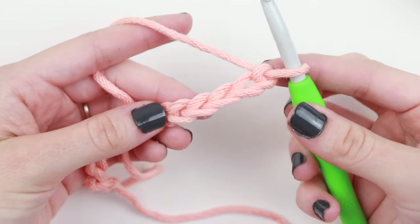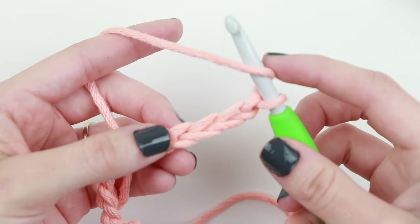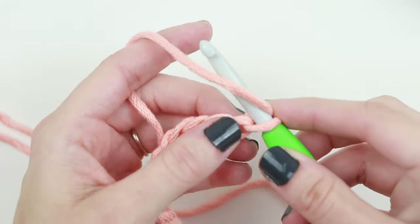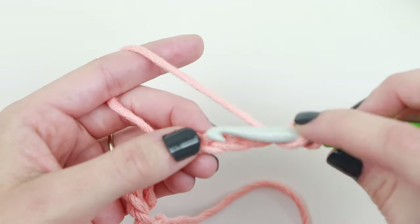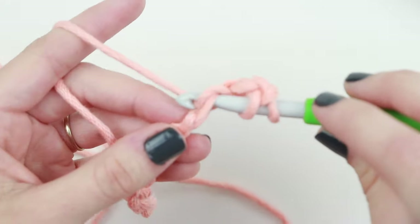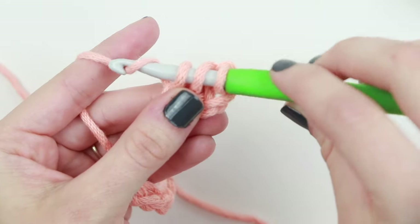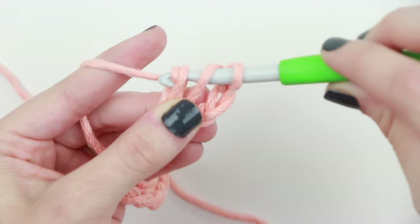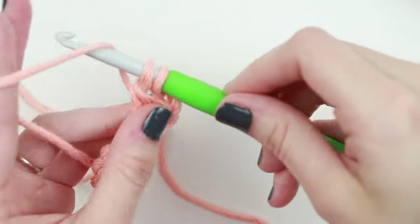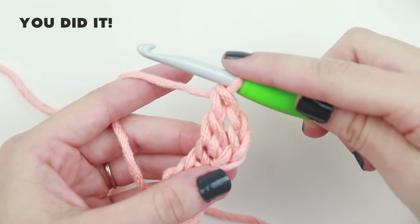The first thing we're going to do differently than the single crochet is yarn over our hook before we insert our hook into the next stitch. Yarn over your crochet hook and insert your hook into the fourth chain from the hook — one, two, three, four. Now yarn over and pull that loop through. You'll have three loops on your hook. Yarn over again with your hook facing down and pull through two loops. Now you have two loops — yarn over and pull through those two loops. That is your double crochet stitch.